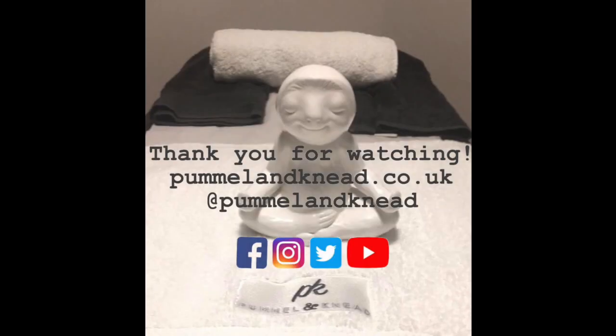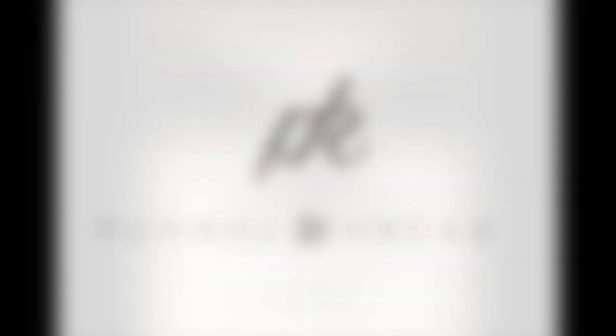We hope you found today's video useful, and any questions please don't hesitate to get in touch via email or through one of our social media platforms. Thank you so much again for watching.